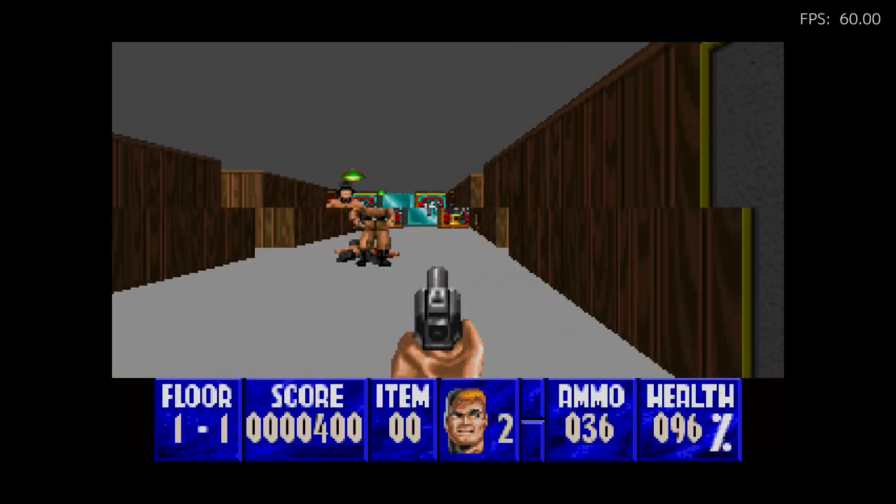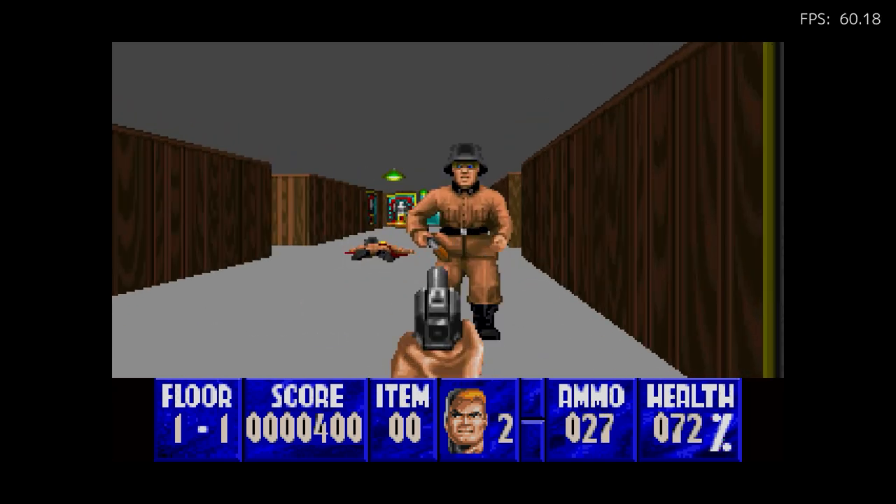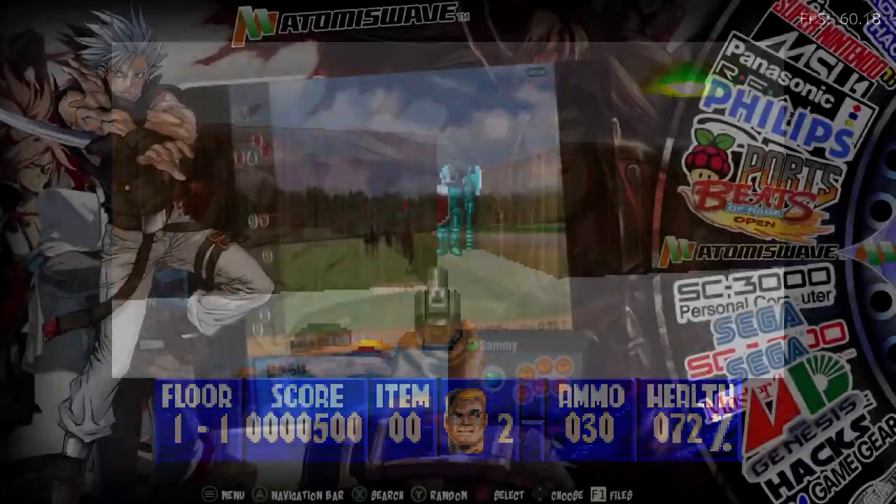Playing this control-wise takes a little getting used to if you're used to first-person shooters today — you're only using one D-pad — but it's awesome. Okay, we're going to switch to a different console: check out the Philips CDI.